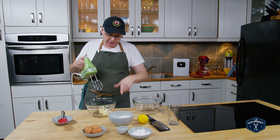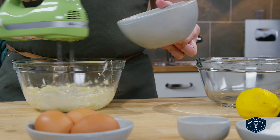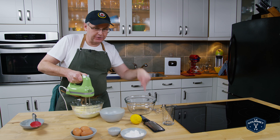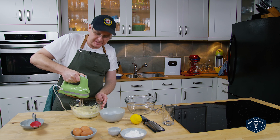First thing I need to do is cream the butter, and once the butter is softened I want to add in about three quarters of the sugar that I've measured out. We want to save some of the sugar for another operation later. I just want to cream this until it's fairly nice and smooth.